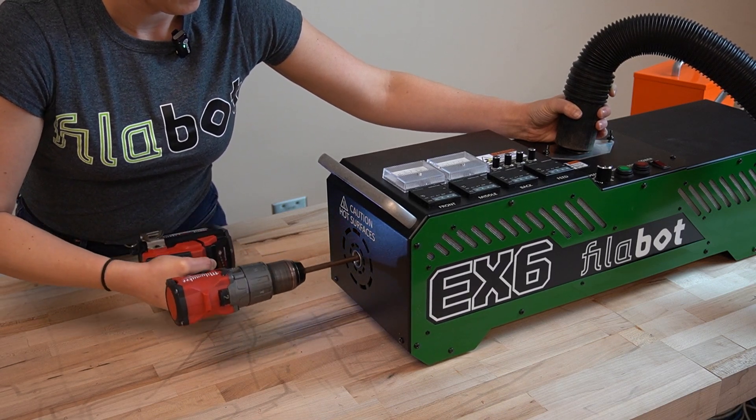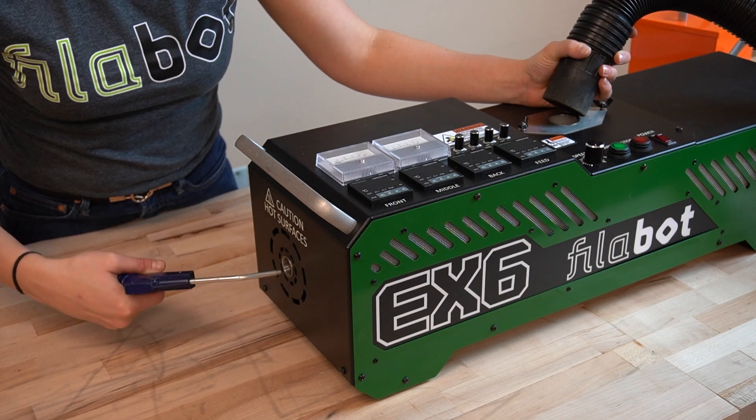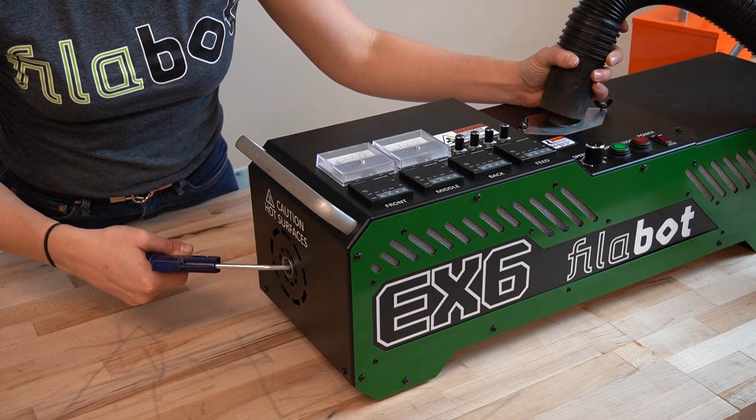It's nice to have help for this part, though it can be done on your own. Use compressed air to clean out any remaining debris, all while hovering the shop vac above the feed throat.